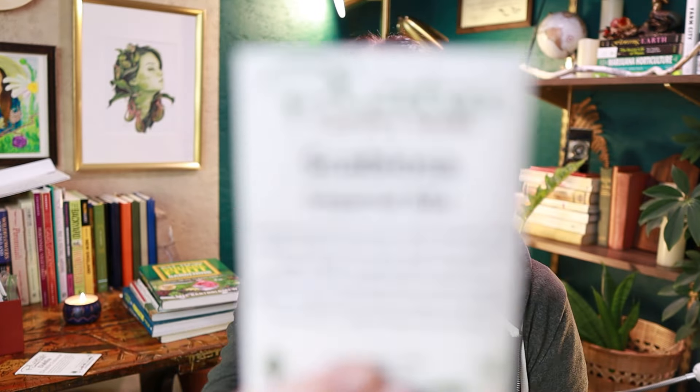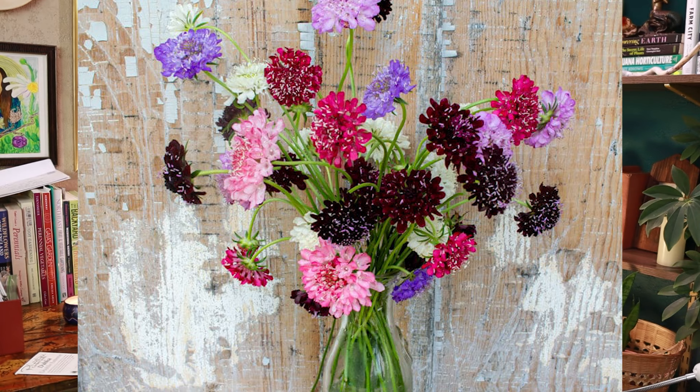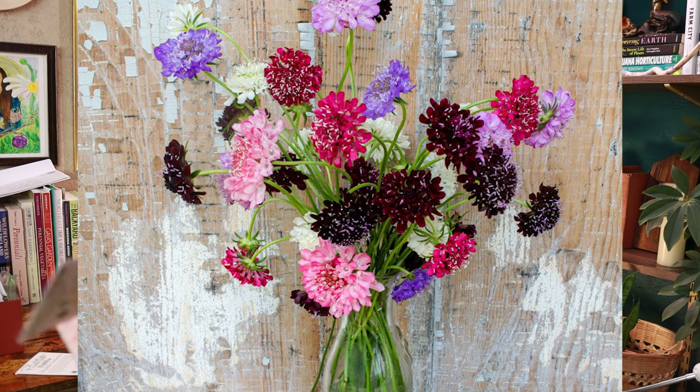Next we have scabiosa — this is the Imperial Mix. These are really pretty, I believe they dry really well, and I've just never grown them before. They're kind of a good filler plant for bouquets, and bouquets are going to be a huge focus of my garden this year. Your girl has got some dreams and some ideas.